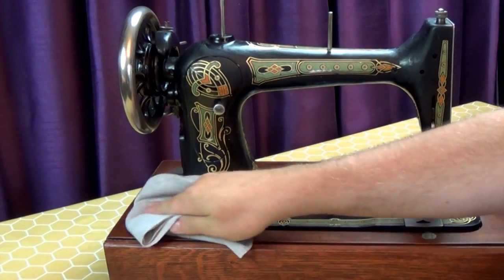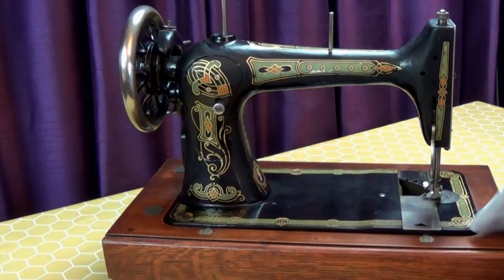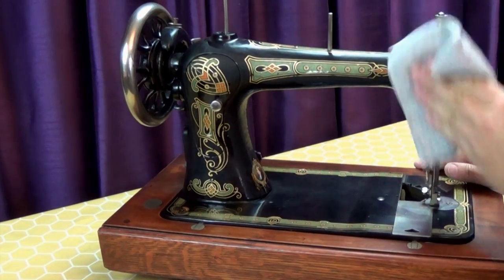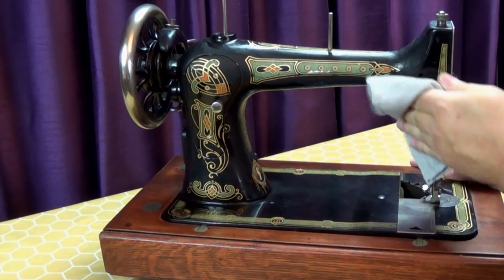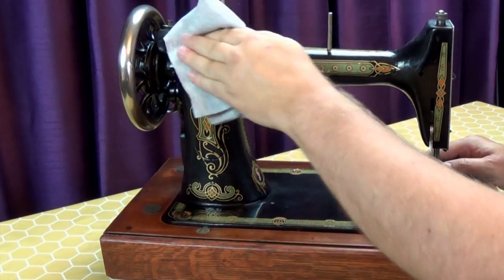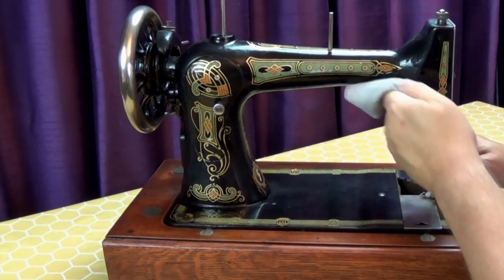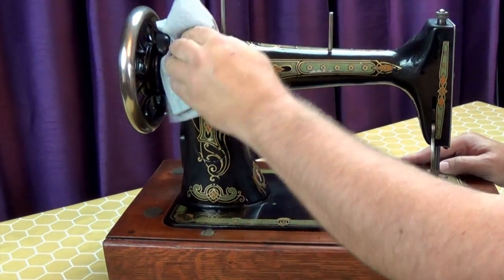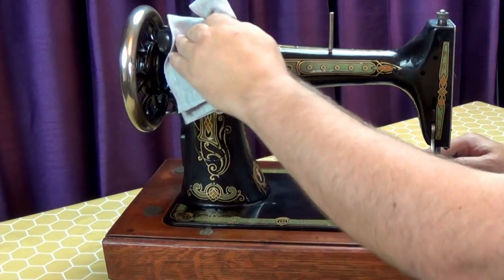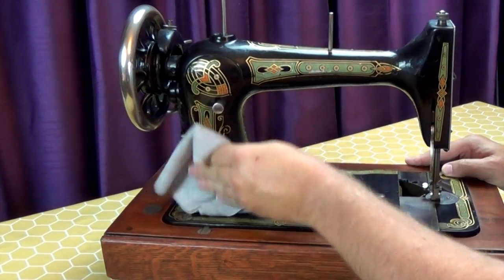The more you buff, the better the shine. One of the advantages of this polish is that it doesn't dry hard even when it's been left to sit for quite a while — it's always easy to buff off.